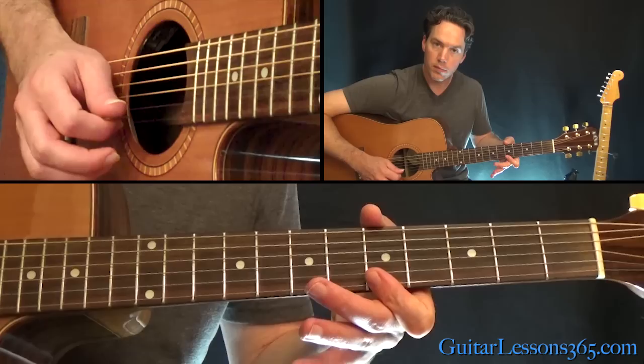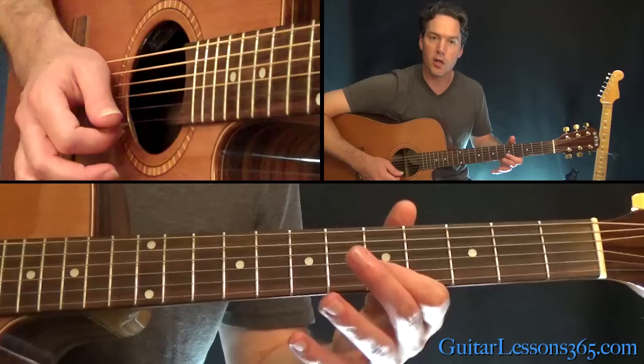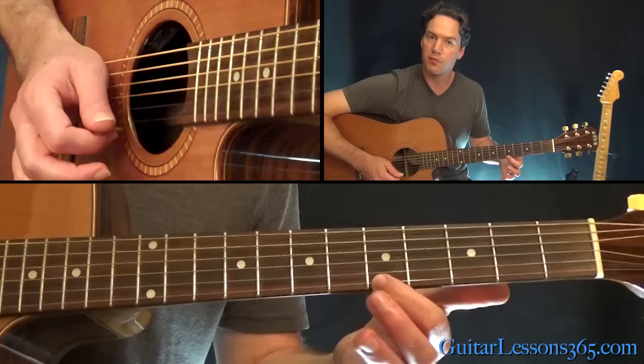Then we have a little variation. That's 5 on the B, 7 on the high E still. Back to that 5, and then just roll to the 5th fret on the high E and go between those two notes. You're going to end on the 5th fret there on the high E.